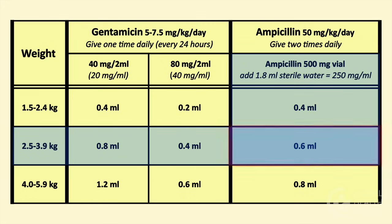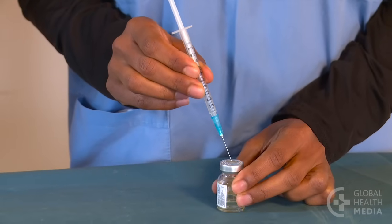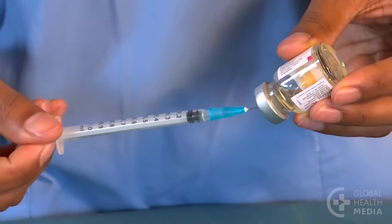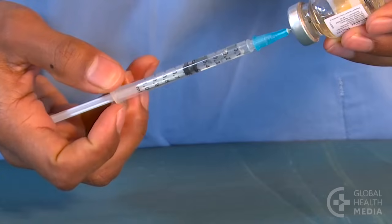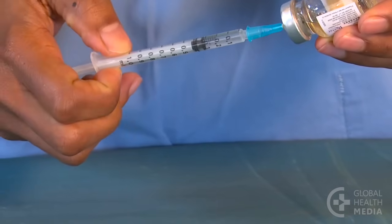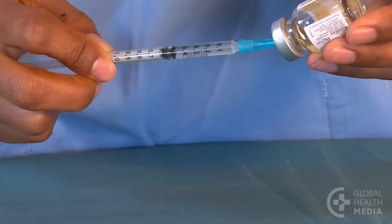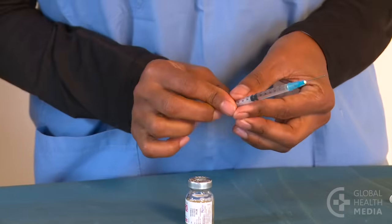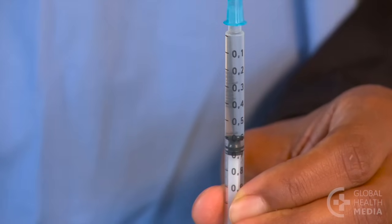The baby will need 0.6 milliliters of ampicillin. Draw 0.6 milliliters of air into the syringe, then inject it into the vial. Turn it upside down and, keeping the needle in the fluid, draw up your dose. Notice the bubbles being returned back to the vial before removing the syringe. Tap the syringe to clear the remaining bubbles and gently push the plunger to remove the air. There's your dose of 0.6 milliliters.